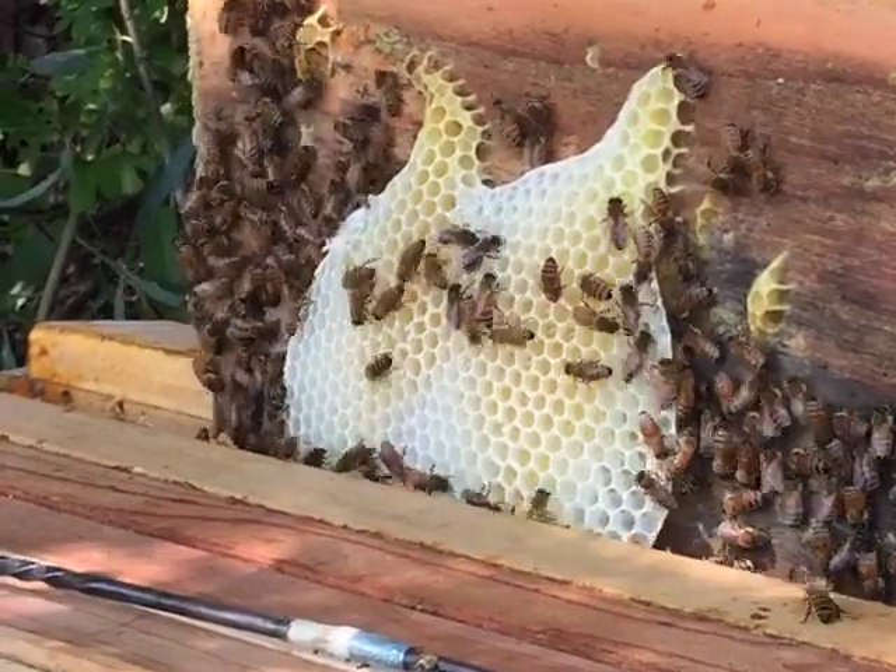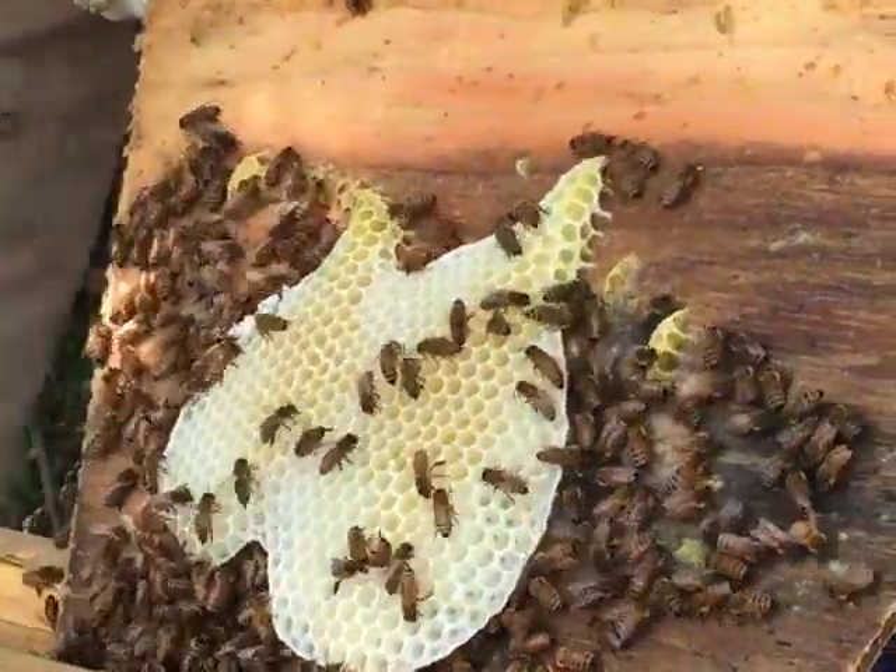When the bees begin drawing out a comb on that last bar, it is time to make a single comb harvest.